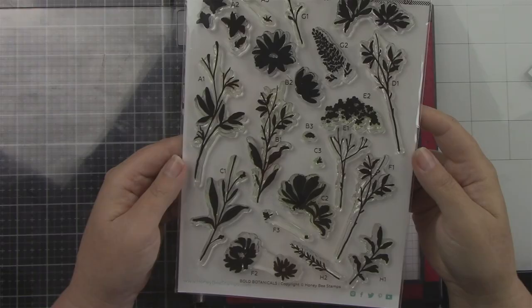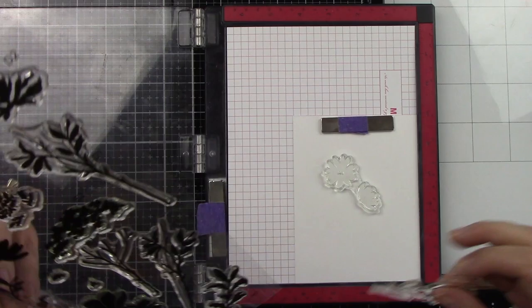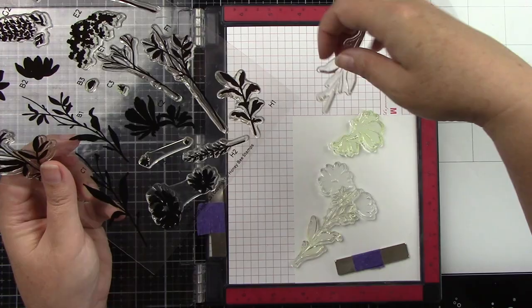I'm going to start by using the bold botanical stamps — I'm not using the coordinating dies — and I have some Bristol smooth watercolor cardstock. I want to lay down these images so I can have the flowers and the greenery, just kind of getting an idea of where my flowers and stuff need to be.